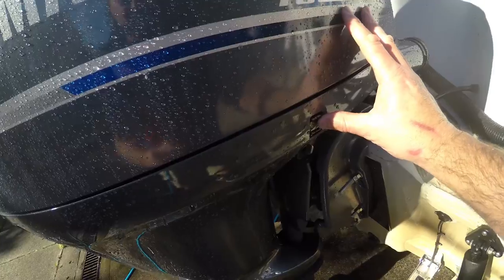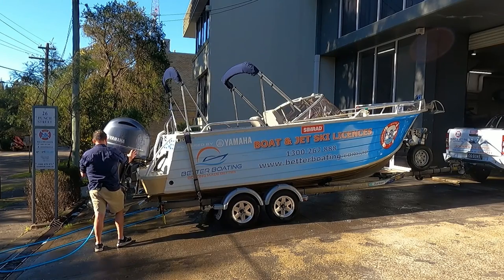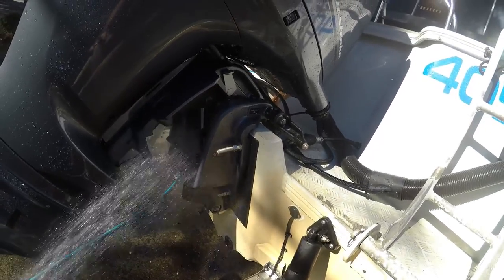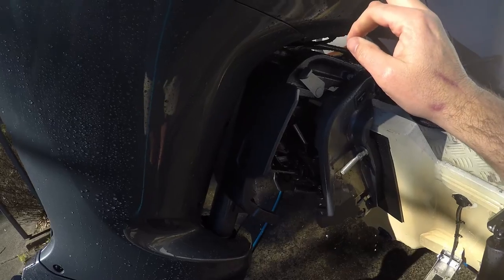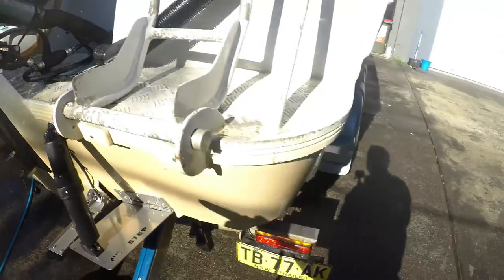One other little trick — trim the engine up to get into the trim system and give it a really good hose out, because with the engine down you can't reach that area. Trim it up, get in there, and give it a good flush.